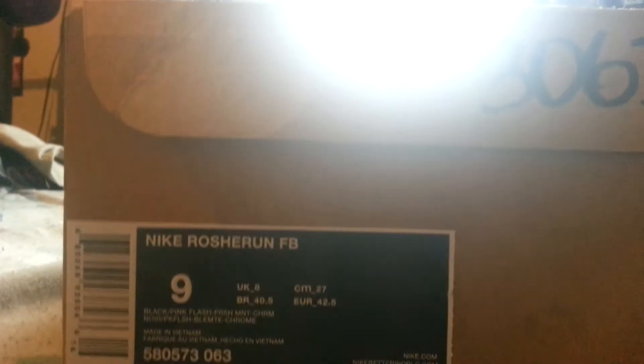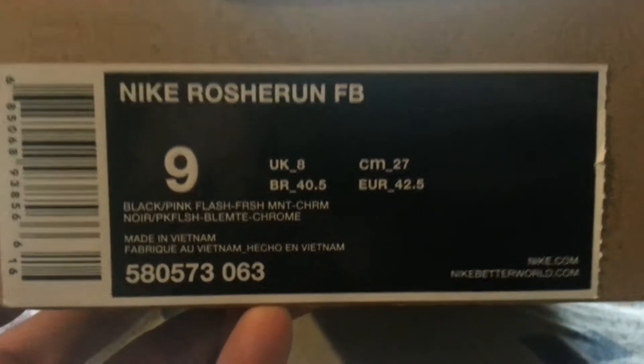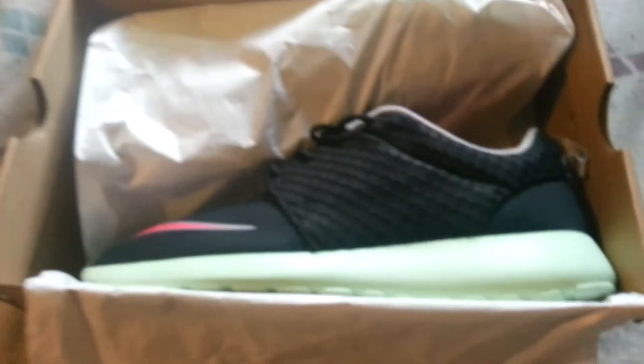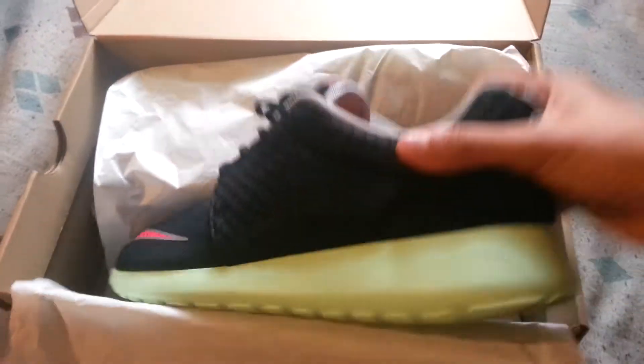My newest pickup — these are Nike Roshi Run FB, size 9, black and pink flash. We have a regular Nike box. As you can see, these released April 10th, which was yesterday.